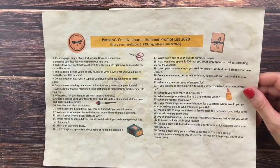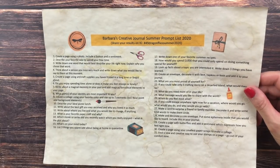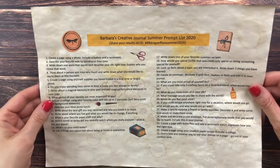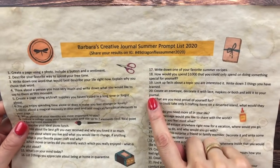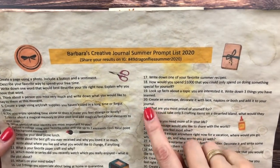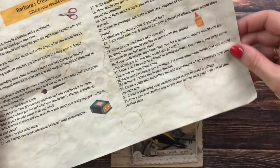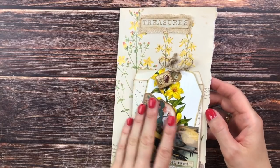Today we're going to be creating an envelope and decorating it with lace napkins, or both. This is a junk journal with me. Welcome — this is Barbara from Vienna, Austria. I'm going to be working on prompt number 20 of my prompt list, which you can find linked below, and it states: create an envelope decorated with lace napkins, or both, and add it to your journal.